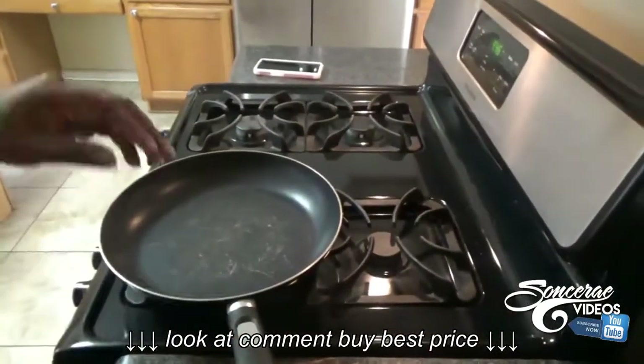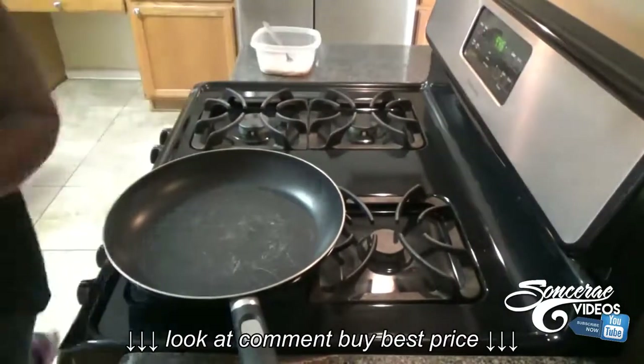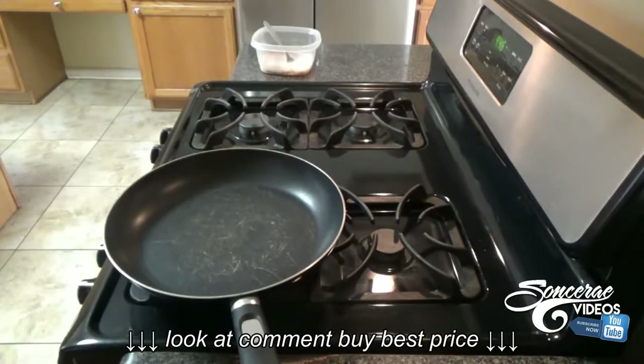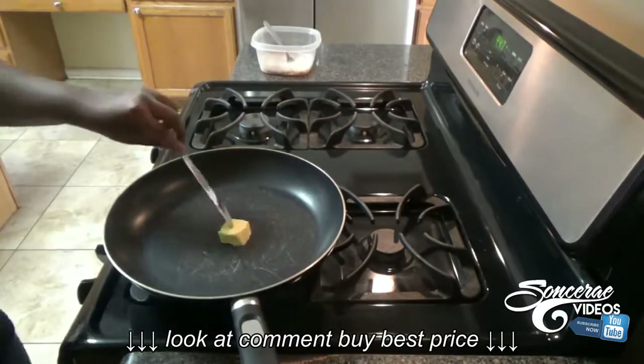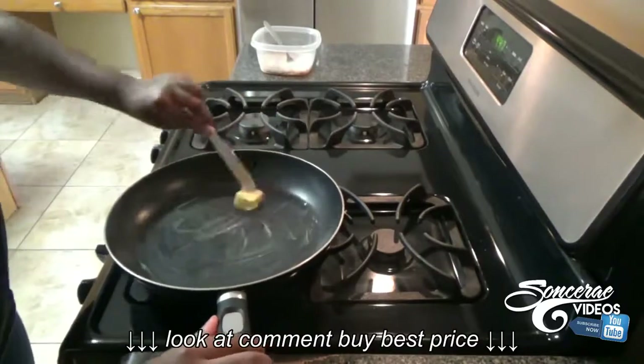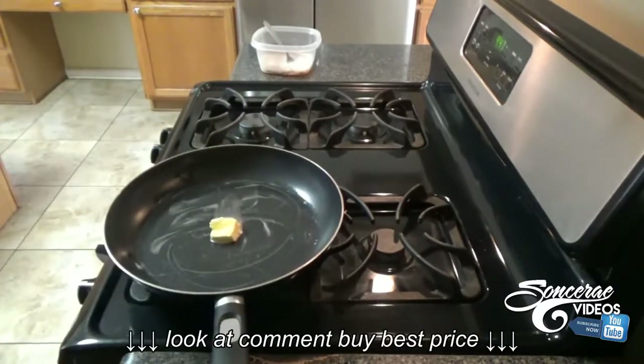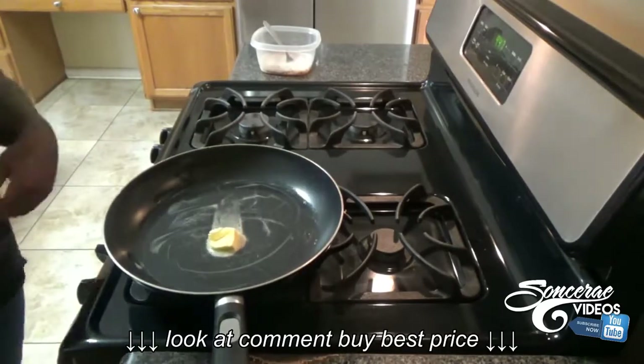You're gonna take a frying pan and put it on the stove, set it at about four — you know, you have numbers on the gas stove. You're gonna take a piece of butter, but not a huge piece of butter.